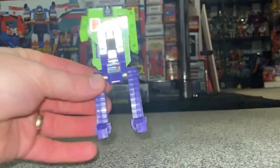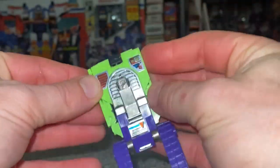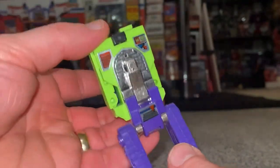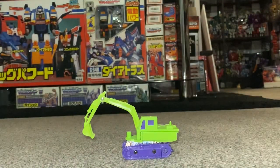So if we go back: fold his head right down, push his arms in, turn the feet in, fold it back up, and bring the dig arm back down. There you go.